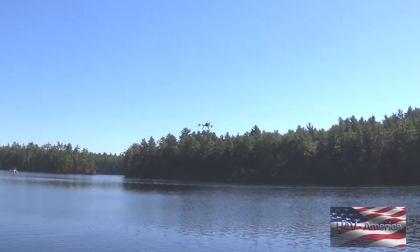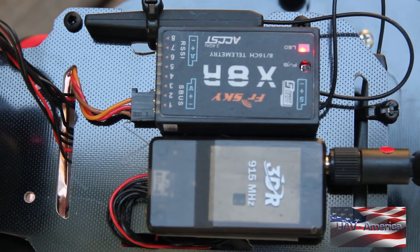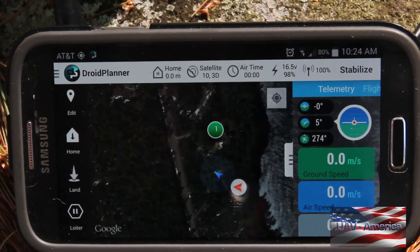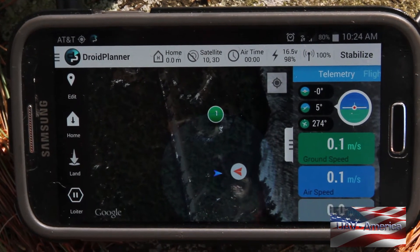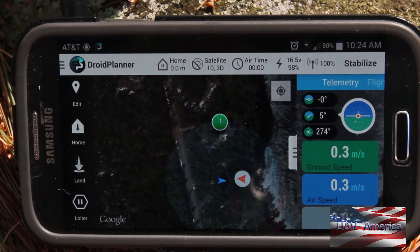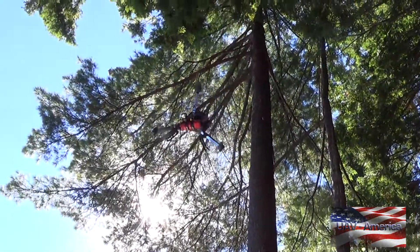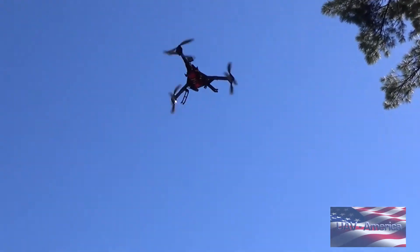It's got six 20-amp ESCs and the 3DR Pixhawk with the telemetry radio. You can monitor all types of flight parameters on the ground — flight mode, battery voltage, altitude, distance to home, ground speed. All that kind of data that the flight controller has can be sent wirelessly down to your laptop or Android device, so you can monitor it on the ground.